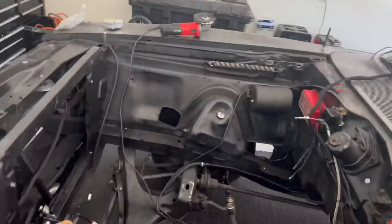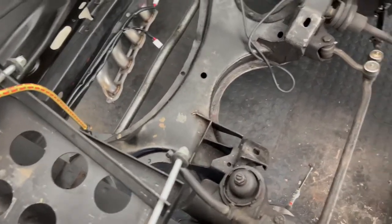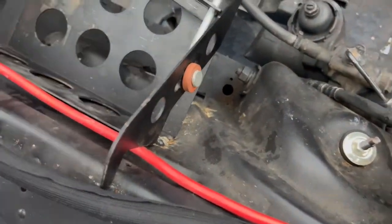I'll see if you can send me a clip of that and I'll insert it in here. Watch your fingers when cutting. So we need to take this battery tray out — we've got to grind it out because it's got some spot welds on there.